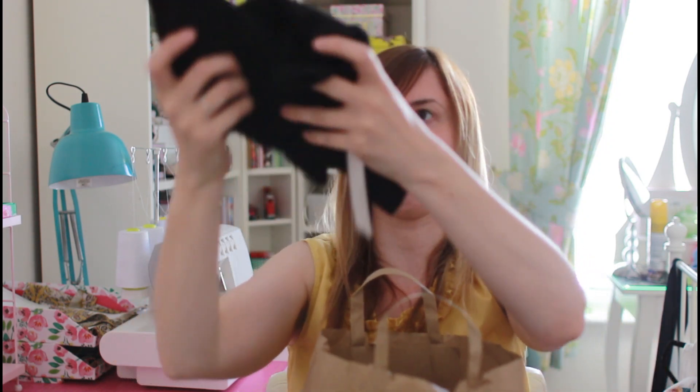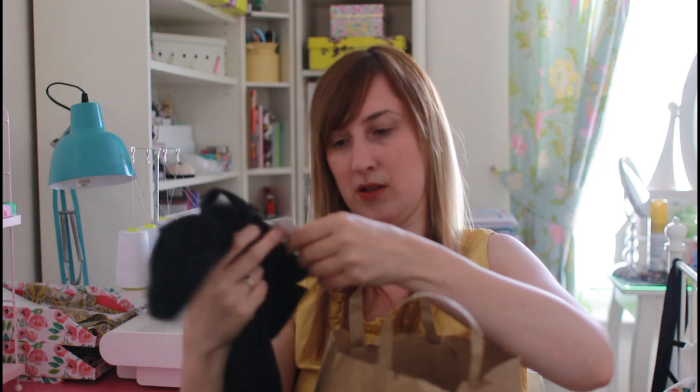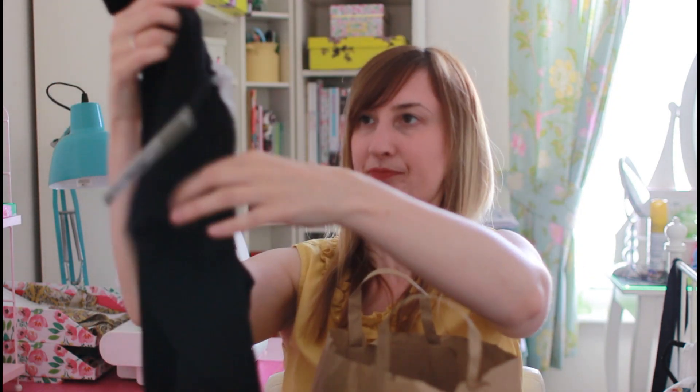I also bought some black leggings to go underneath, because tights aren't going to look that great with it and might stick to the dress. I've got a pair of black leggings from Debenhams — these ones are by Red Herring. So that's going to be a little outfit, and you can see I'm justifying my spending because it will all go together.